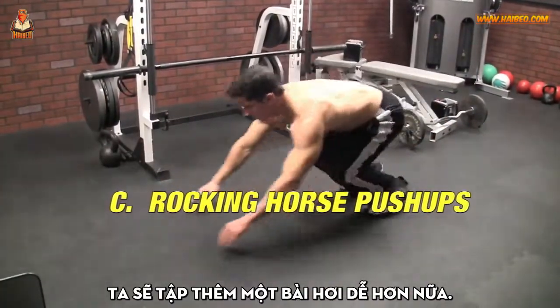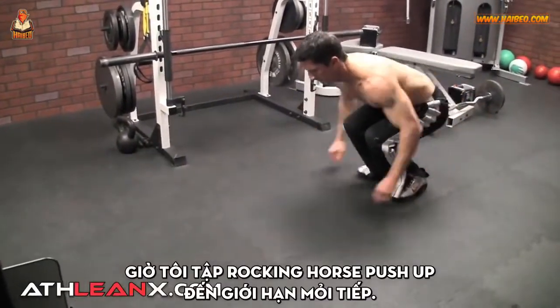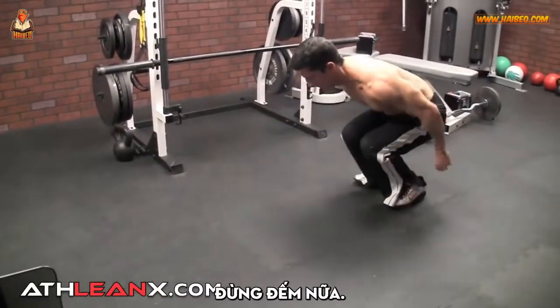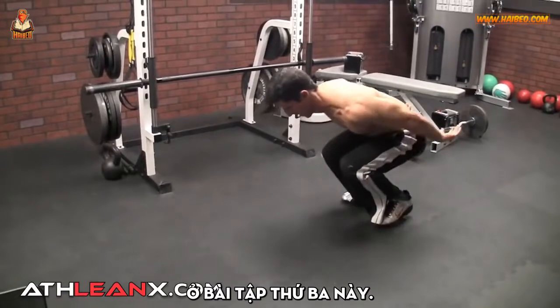And we're going to do it with another slightly easier modification — this being our rocking horse pushup. So now I do the rocking horse pushup to failure again. This could be different for you and me; there's no prescribed rep count here. Stop counting. Start working through failure until you've reached it yet again on this third exercise.